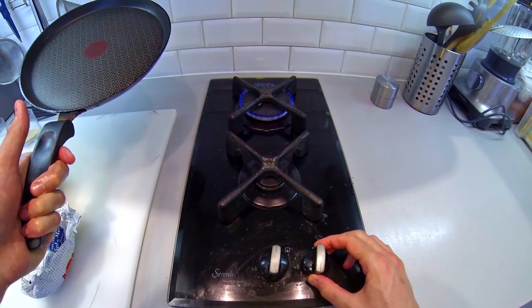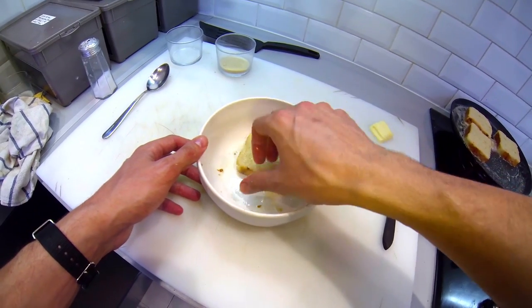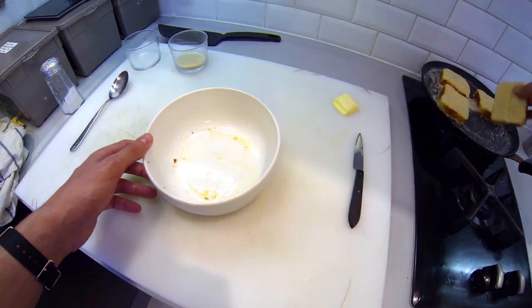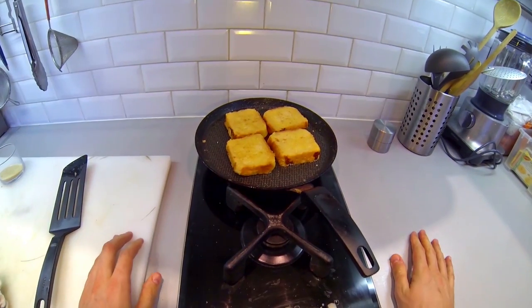Put the fire on medium low. Grease with butter and lay the slices of bread in the pan. Fat is better. Fry them slowly to prevent them from burning. This should take like 10 minutes.